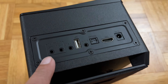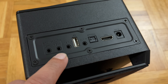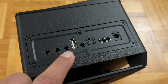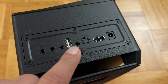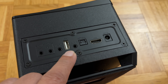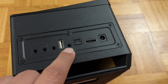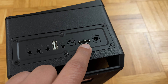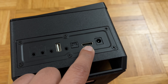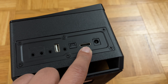Here you can see the left and right output for the speakers, so you connect the speakers directly over here. This is line output if you need to bring it out to another subwoofer or another speaker system. You have a USB input for MP3 playback, auxiliary in for stereo analog input, optical input for PCM, and you also have ARC, so if you're playing Dolby Digital back from your TV, you can use this connection.